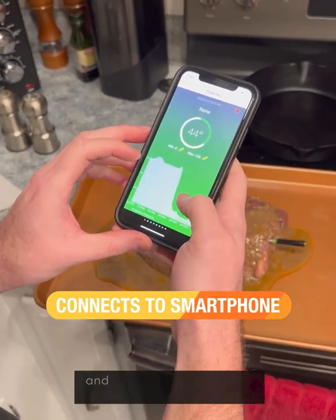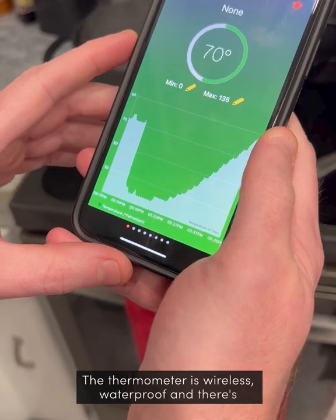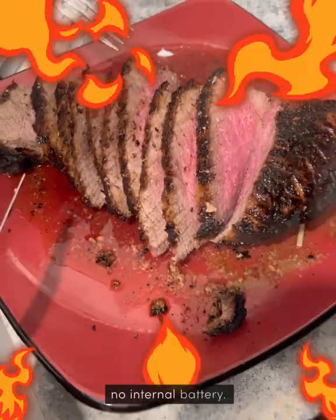The app is super easy to use, and the thermometer works by using Bluetooth and Wi-Fi. The thermometer is wireless, waterproof, and there's no internal battery.